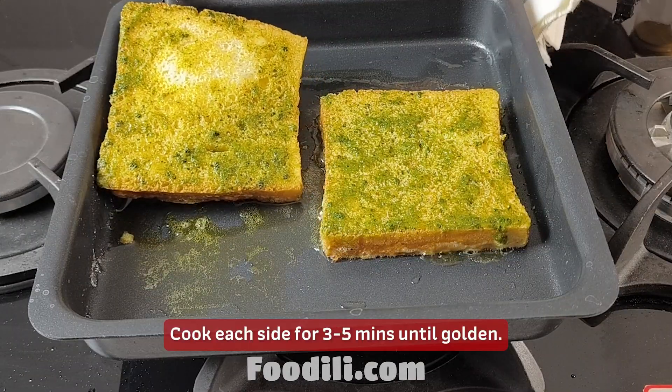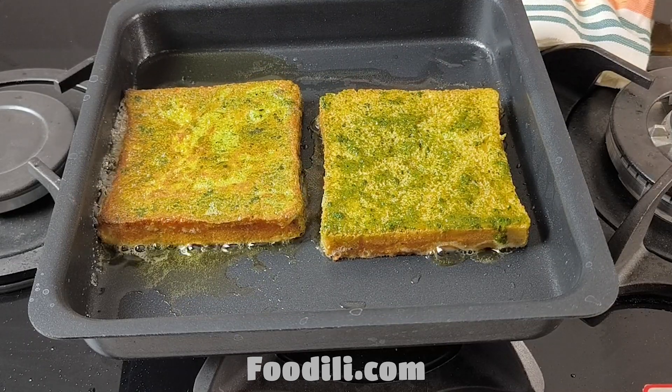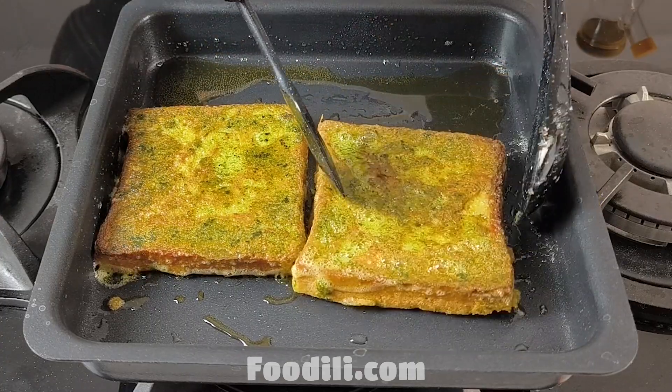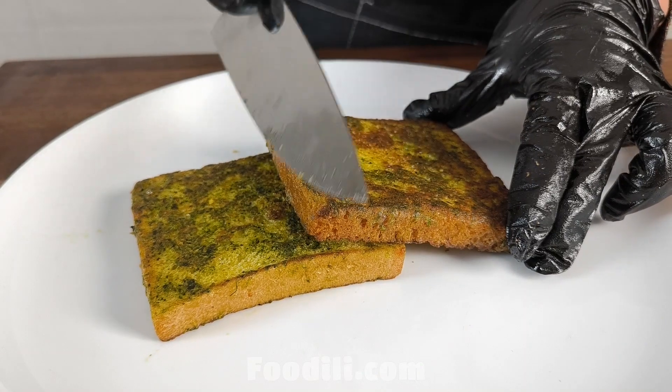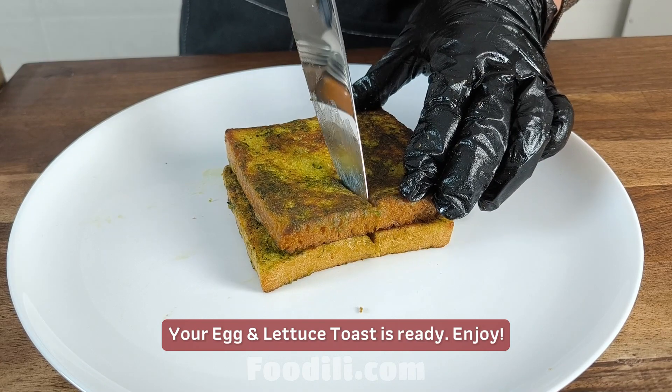Cook each side for 3 to 5 minutes until golden. Cook the butter. Your egg and lettuce toast is ready. Enjoy!